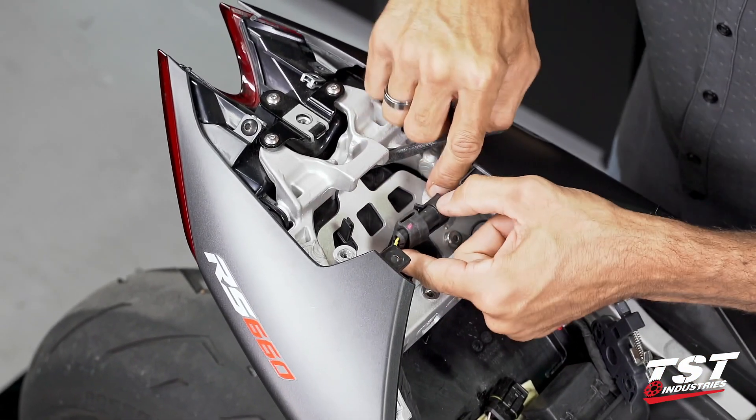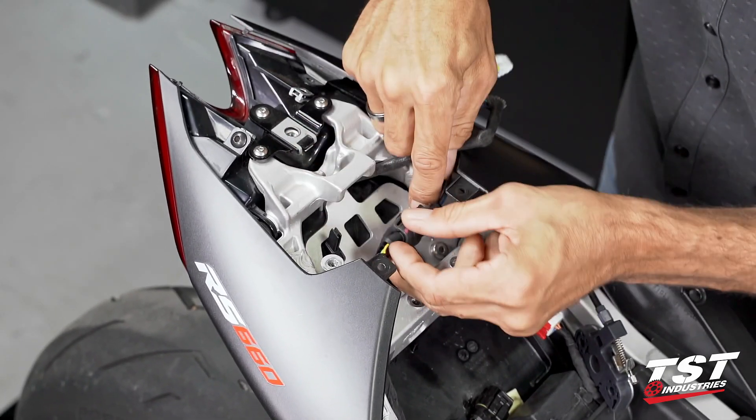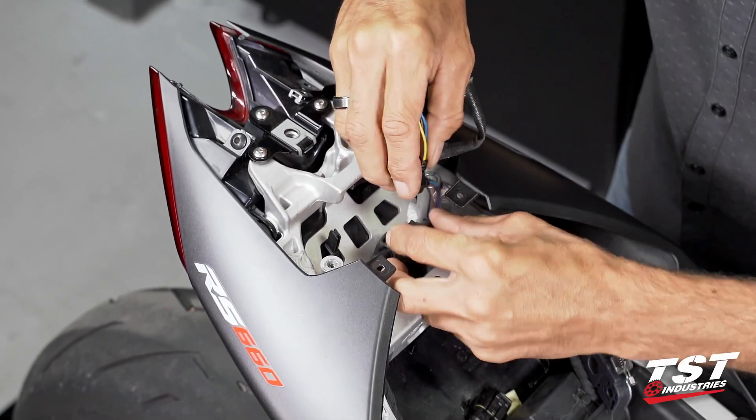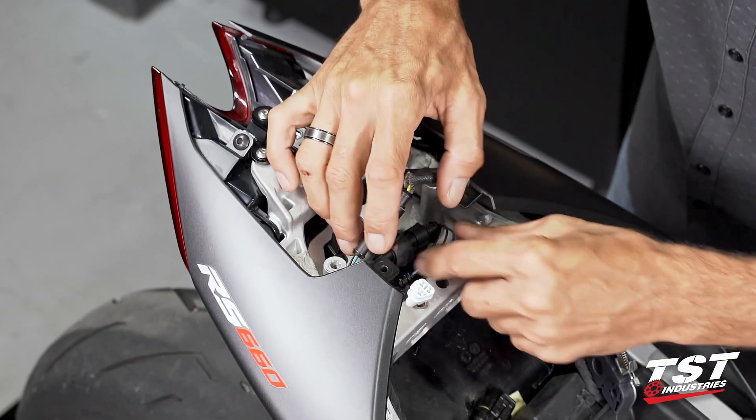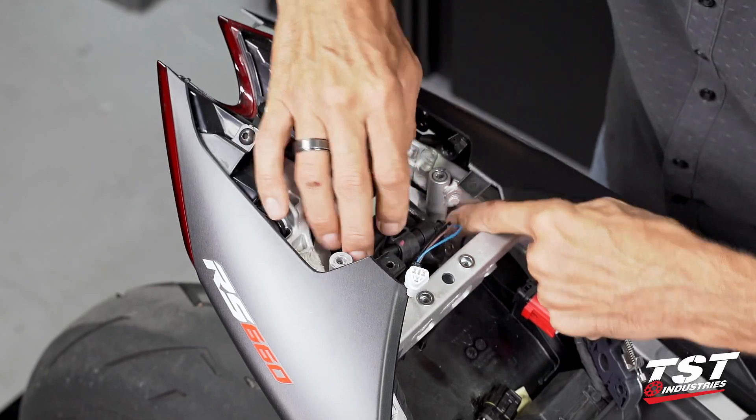It should be as simple as plugging it right through like that. We will replace this connector assembly back on the routing guide and then do a neat routing job on the rest of these wires.